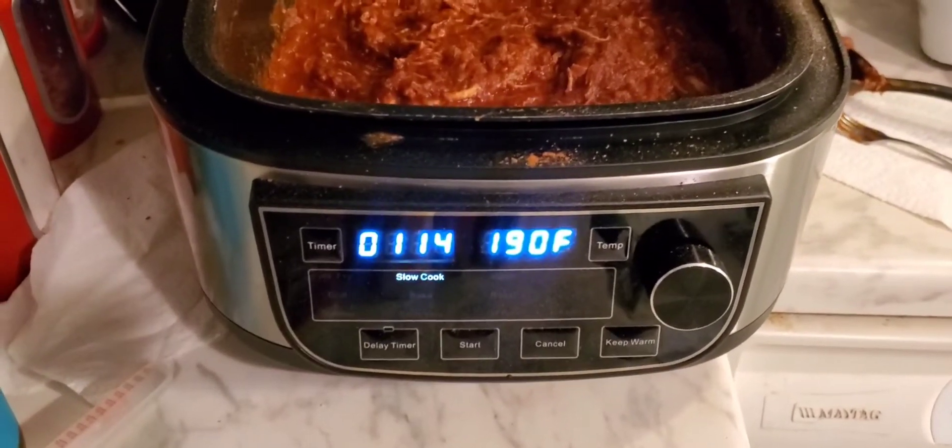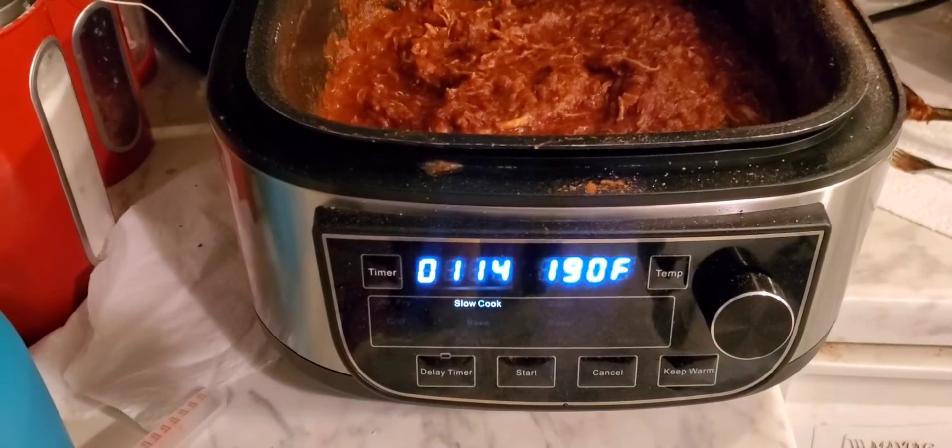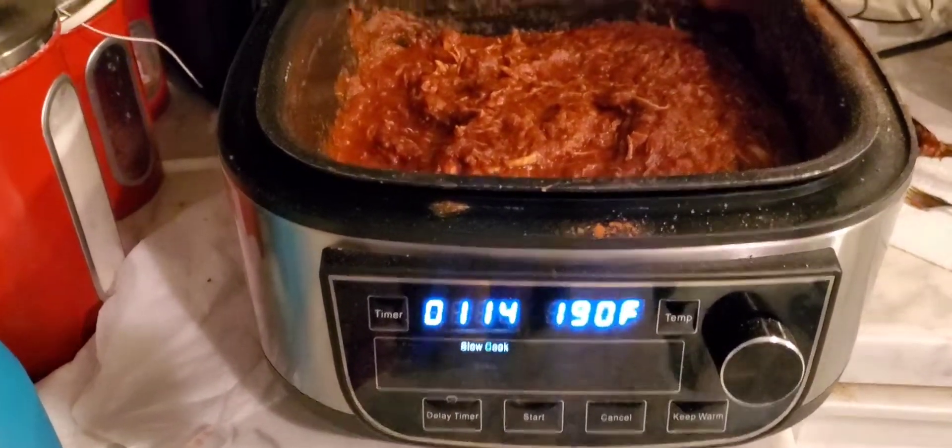I slow cooked it for about six hours — well, it's been five hours, almost six. This is what it's looking like with chicken — you saw it before — and it has shredded on its own, which is what happens when you slow cook it. Now it's just like a chicken chili.